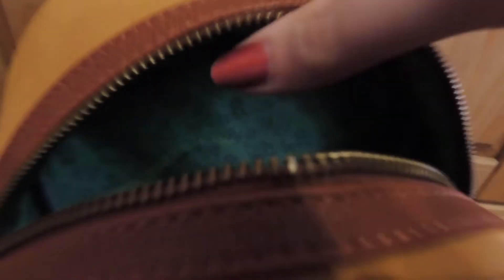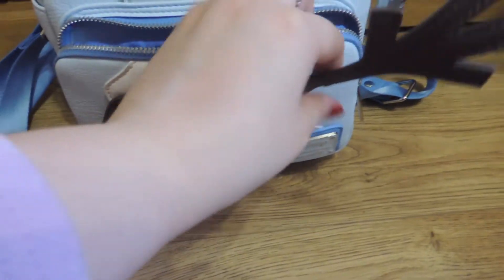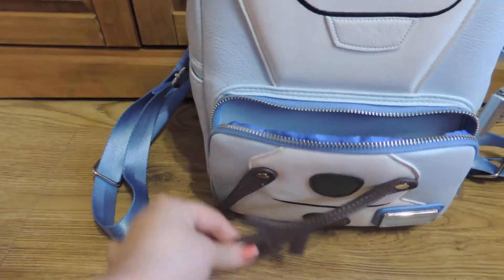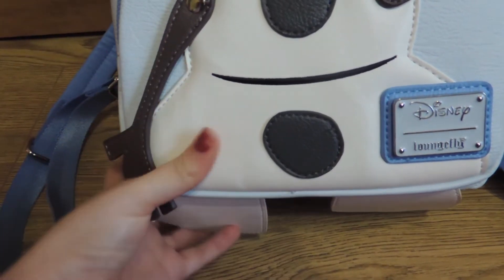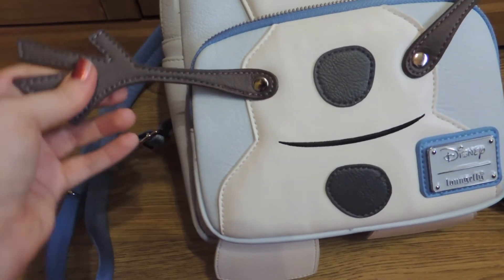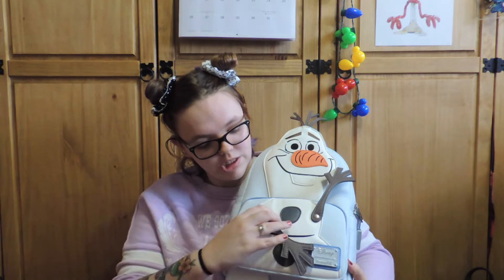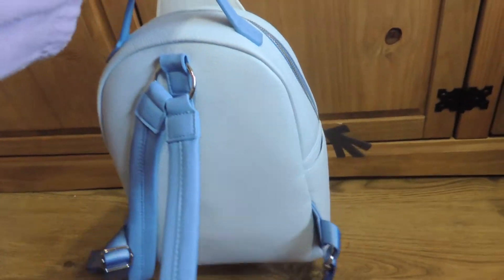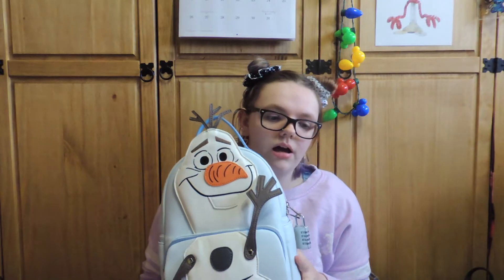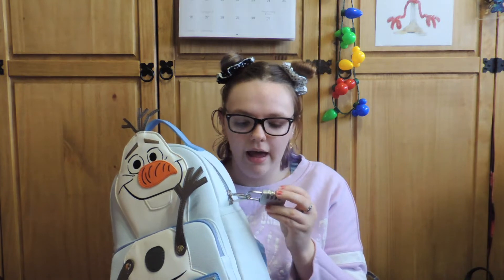The next one I got is Olaf. I got him from Very but then he became cheaper on Double Box Toys, so I returned the one from Very. This is the one they said would be okay to spray with the protection spray, which I haven't done yet because I'm worried — he's a very pale white colour. His arms move so they can say hi. I usually arrange his hands like 'ta-da!' And he also has feet. The inside has all my junk in it so I'm not sure how best to show you.